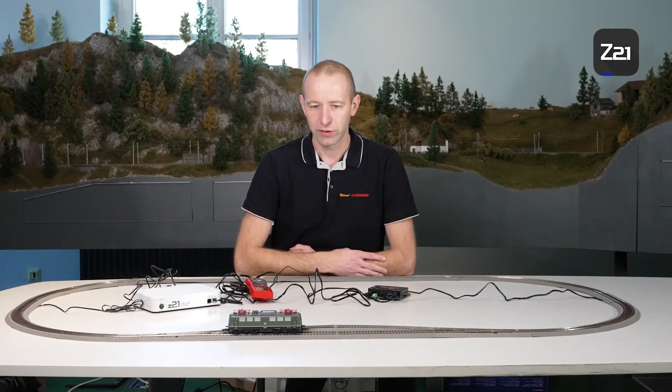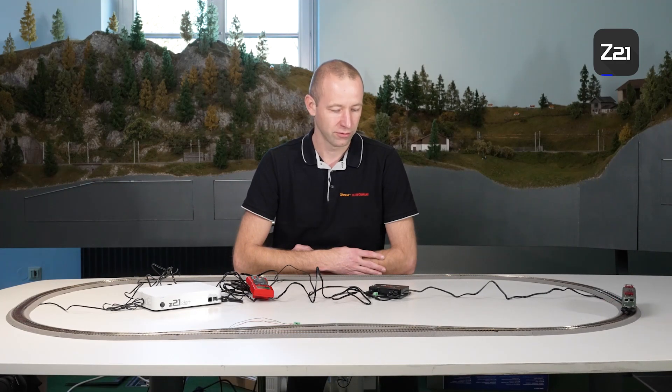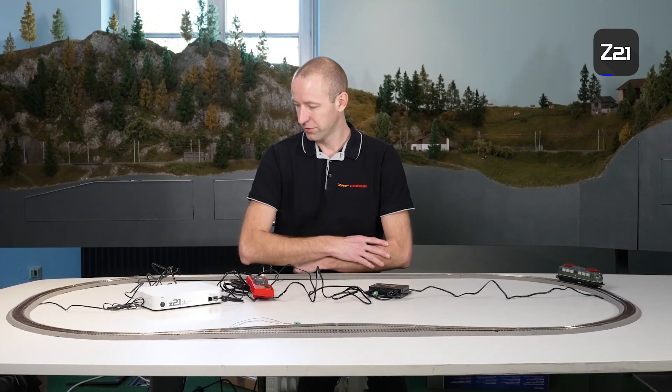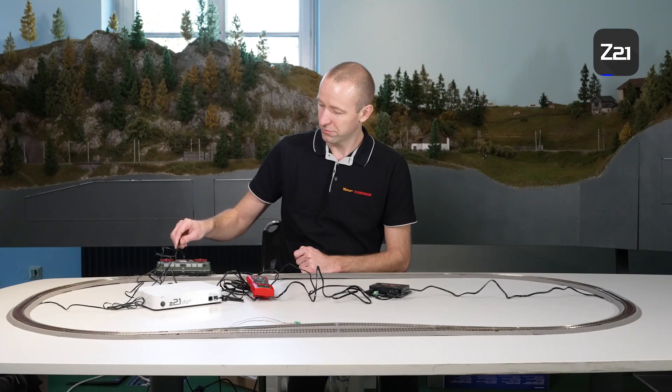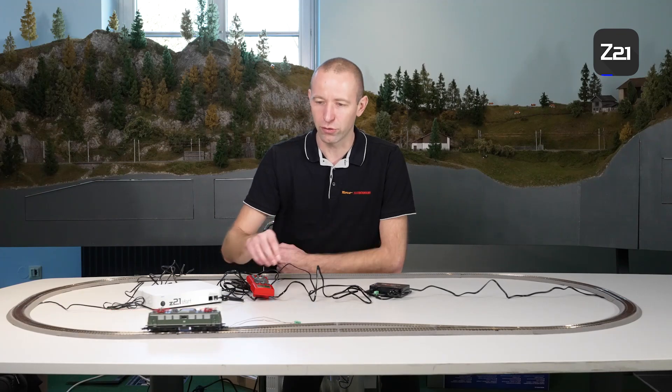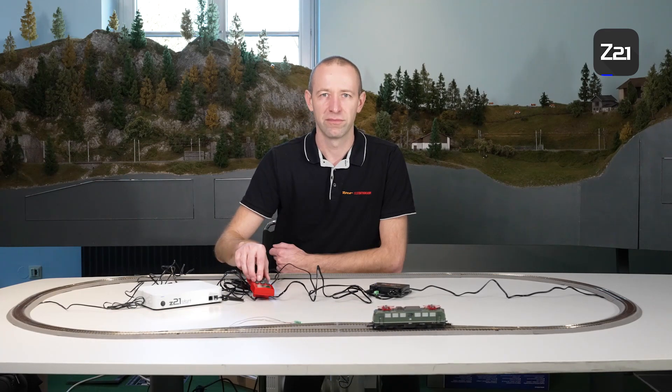If we run our locomotive now, you can see that it works. The booster supplies the second half of the system with voltage, and the locomotive can now run in a circle once more. The locomotive can run across the separation points without issues — no jerking, no stopping — and the system power has been increased by two amperes. That's all there is to say on the subject of power circuit extension using a booster. Thanks for tuning in and see you next time.